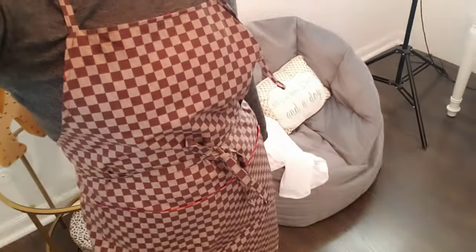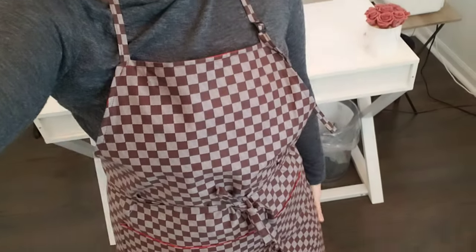I make it out of 100% cotton. It's really good material — if you follow the washing instructions, this apron will last you forever.